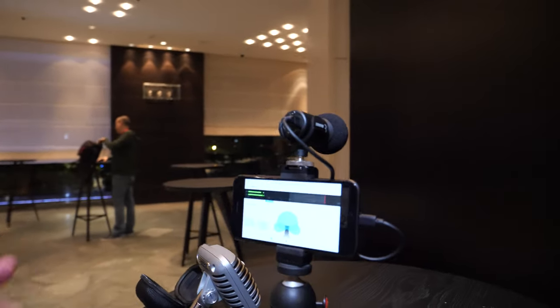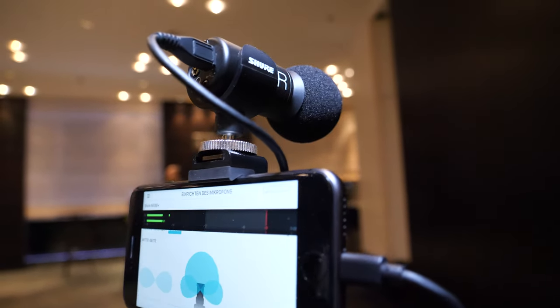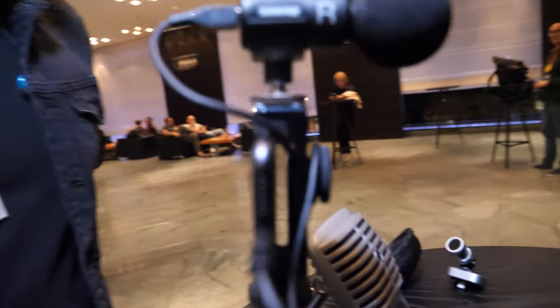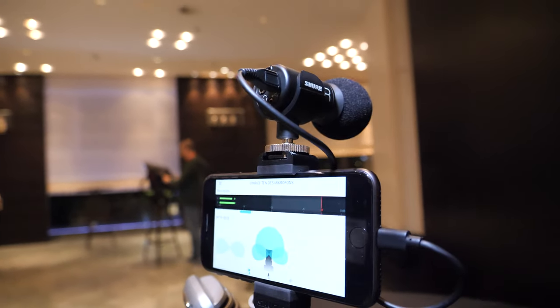The DSP is built directly into the mic, so you can change all settings via the app, plug it into another phone, and it will save all the settings. The price is 230 euros. Unfortunately there's no mini jack version, so it's a digital signal only — not compatible with video cameras like Micro Four Thirds.